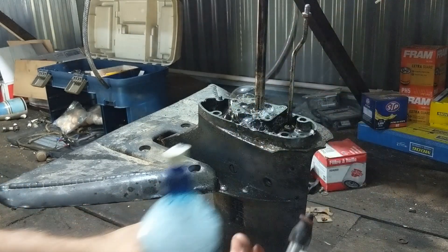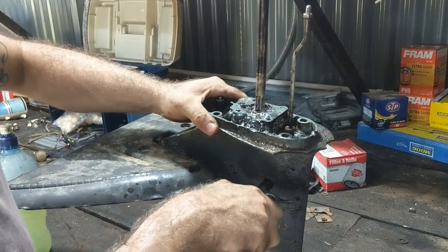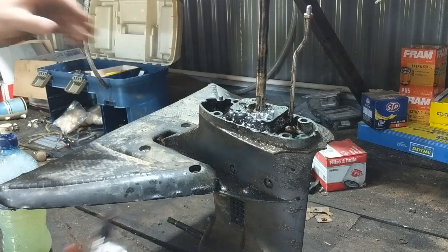Let's check this one. Not so bad — yeah, that one's not bubbling up.